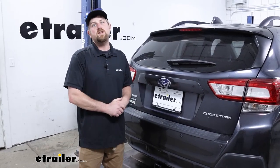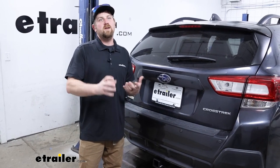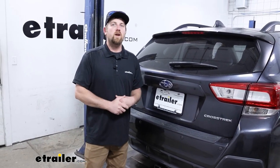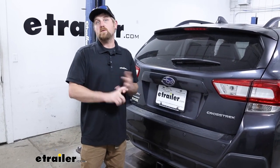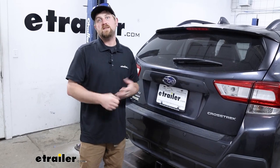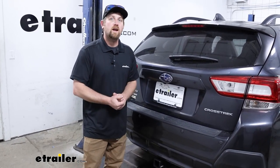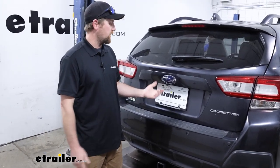So you got yourself a trailer hitch, and now you're wanting to pull a trailer around. Well, you're going to need a way to illuminate all the lights on the trailer. You'll stay legal, for one, because it is required in all 50 states. But just as importantly, stay safe — that way people around you know what's going on. So to accomplish that, that's where a trailer wiring like this is going to come into play.